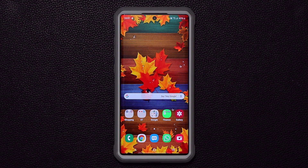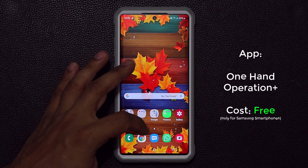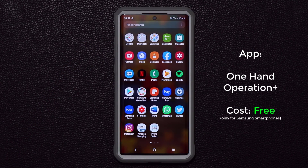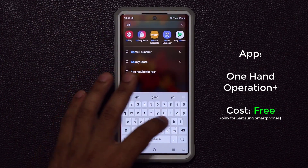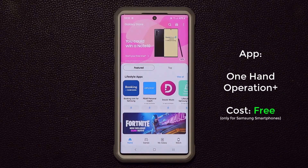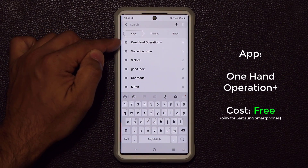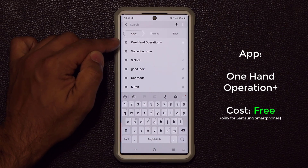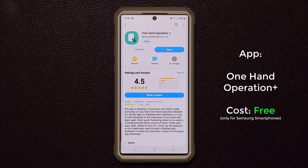Let me show you where to get this app and how to set it up, because it can be overwhelming if you grab it for the first time. This is known as One-Handed Operation Plus. Go to your finder and search for Galaxy Store. From the Galaxy Store simply search for One-Handed Operation Plus, type it in the search bar, and install it. You cannot find this in the Play Store — this is a Samsung application.